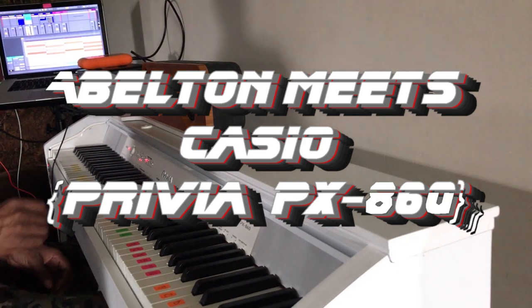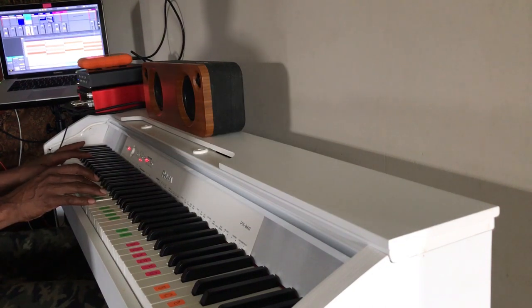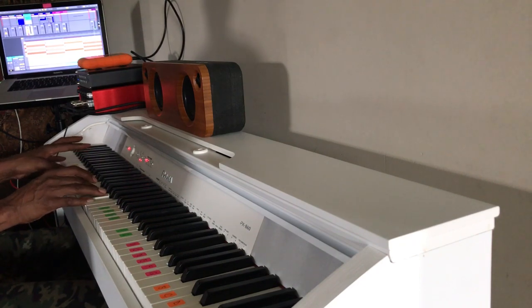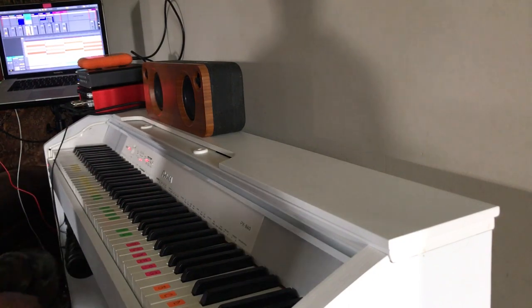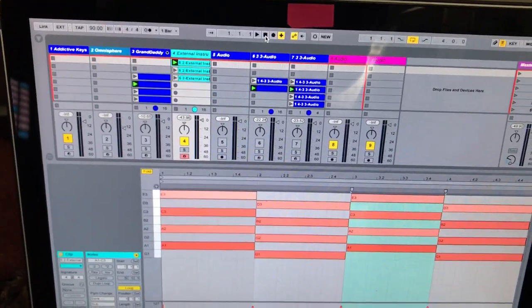Last night I came upstairs to do a beat and this is what I came up with. I used the A major and the G major chord. I'm going to piece it together to show you how I put the beat together. I MIDI'd up the Privia to the computer and here's the chords.